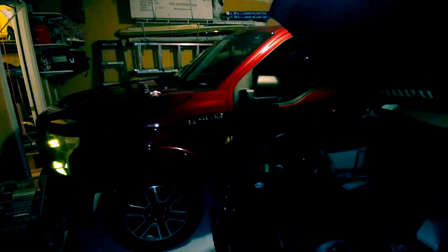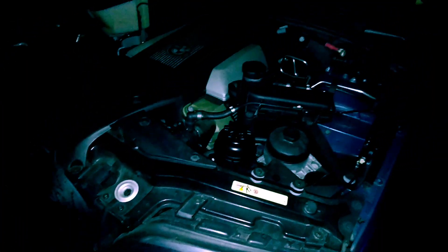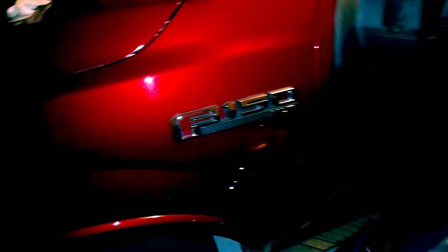This is my good old trusty BMW X5 — a 2001 X5 with 91,000 miles on it — and that's my 2015 Ford F-150 with 48,000 miles on it.